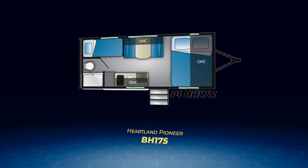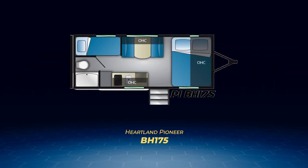We're going to start with the Pioneer bunkhouse models first. Of the 15 floor plans, eight of them are bunkhouses. The first one is the BH175, a lightweight single axle model — the only Pioneer with a single axle.